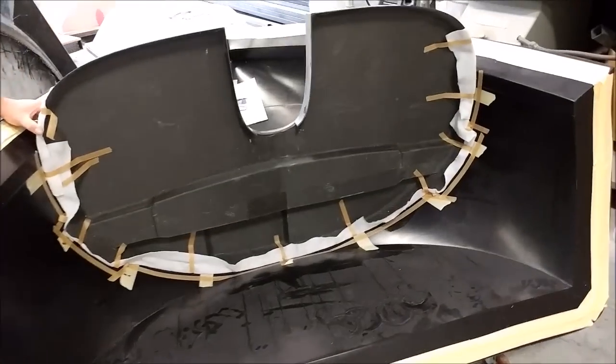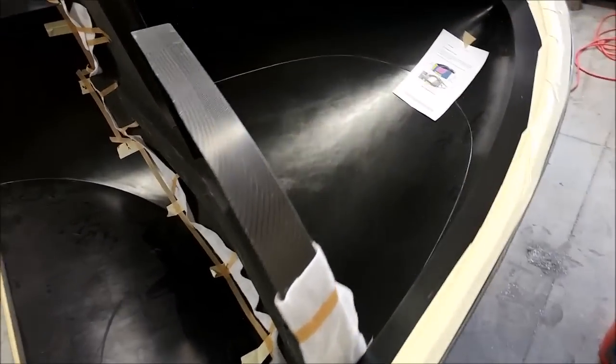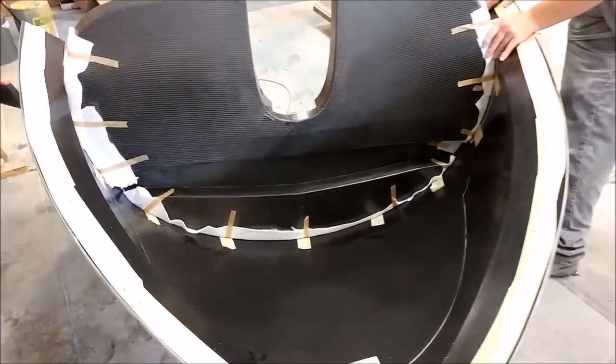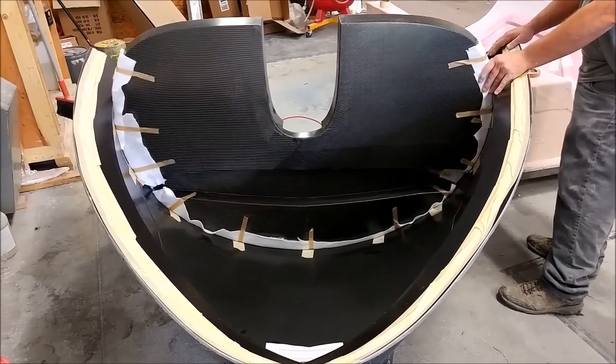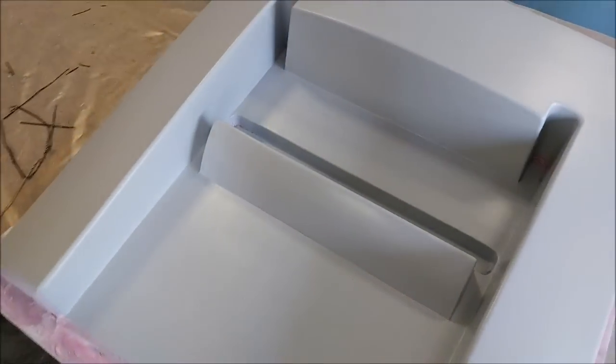Here you can see the forward bulkhead dry fit inside the mold for the nose. It's upside down and the reason we're doing this is just so we can see where the core needs to be trimmed on either side of that, so we can start laying it up next week.